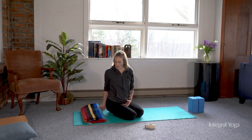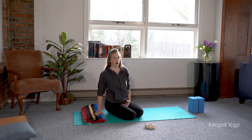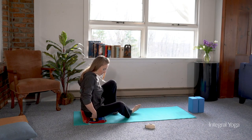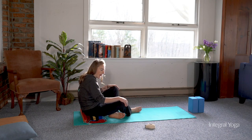As you approach the forward fold, there are many variations that you can use. One that I really like to encourage for students is to use a prop of some sort, either a pillow or a blanket, to sit on to allow the pelvis to tilt forward so the lower back isn't rounding back.